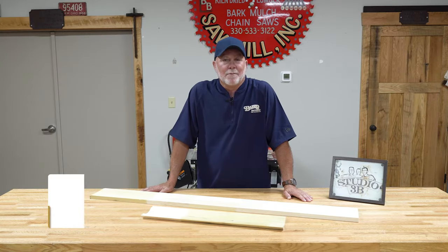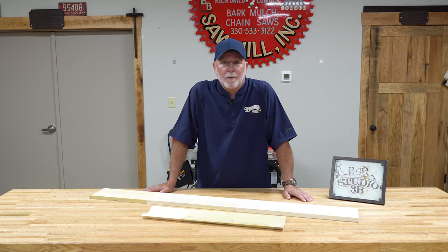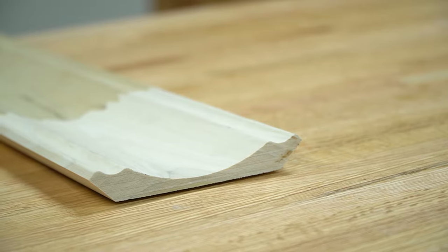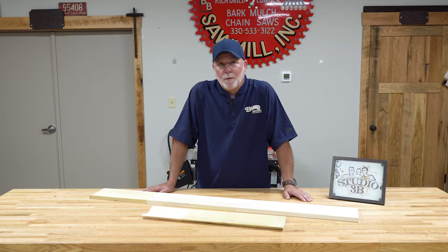Hello everybody, Steve Stack, Baird Brothers Fine Hardwoods, Canfield, Ohio, back here at Studio 3B. We're going to take you on a little how it's made trip today. We're going to be working with one of our custom crown profiles, SPL 3137. So let's go for a little walk.